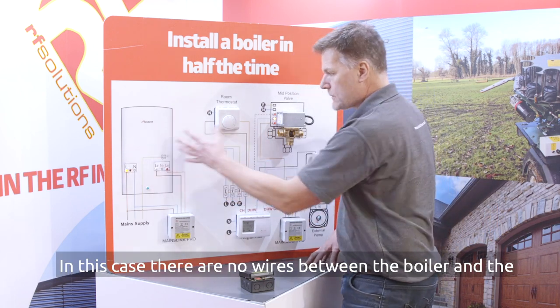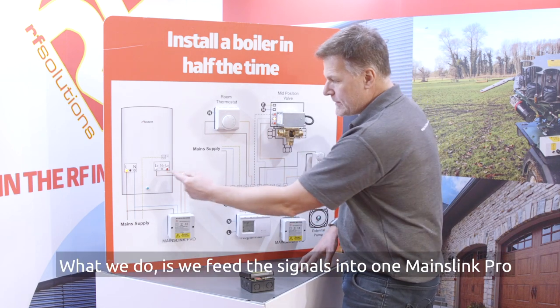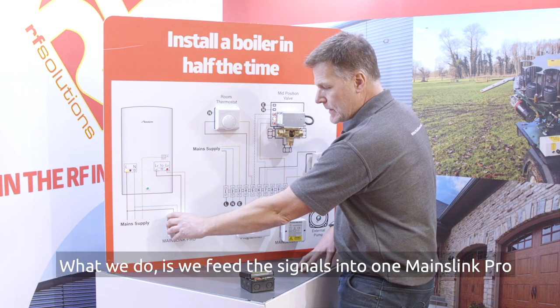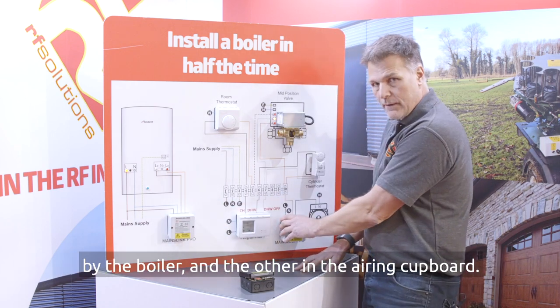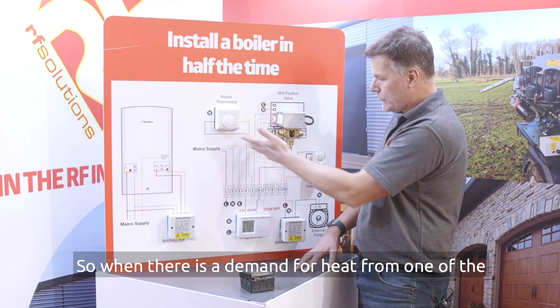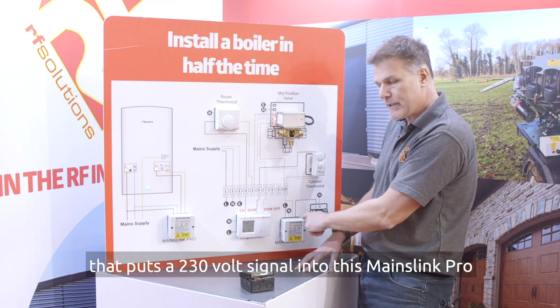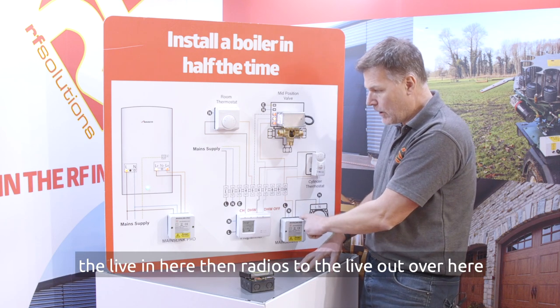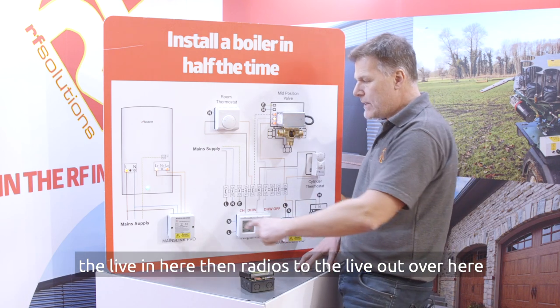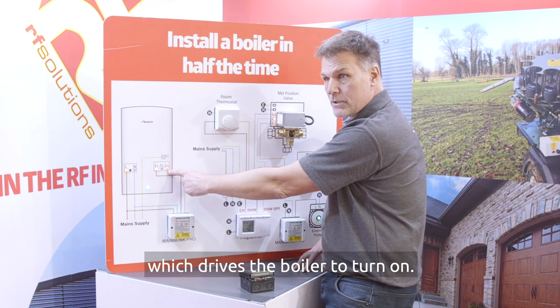In this case there are no wires between the boiler and the wiring centre. We feed the signals into one MainzLink Pro by the boiler and the other one in the airing cupboard. So when there is a demand for heat from one of the sources in the house, if I turn the thermostat up, that puts a 230 volt signal into this MainzLink Pro. The live in here then radios to the live out over here which drives the boiler to turn on.